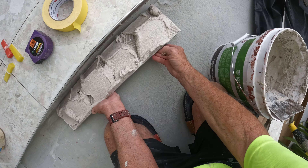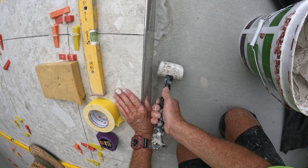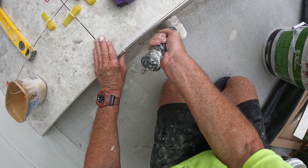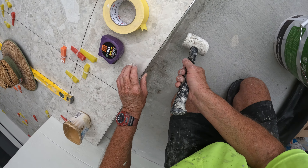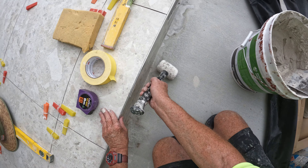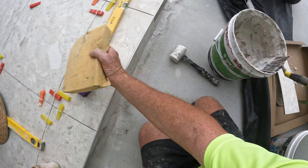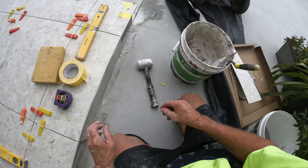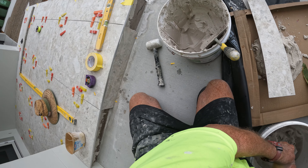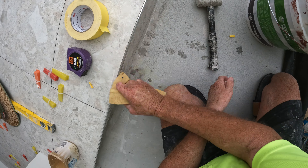If it was any wider I'd use a bit of mud. Tap it into place, give it a wipe off. Wedge it up. Get the glue off my hands — there you go.